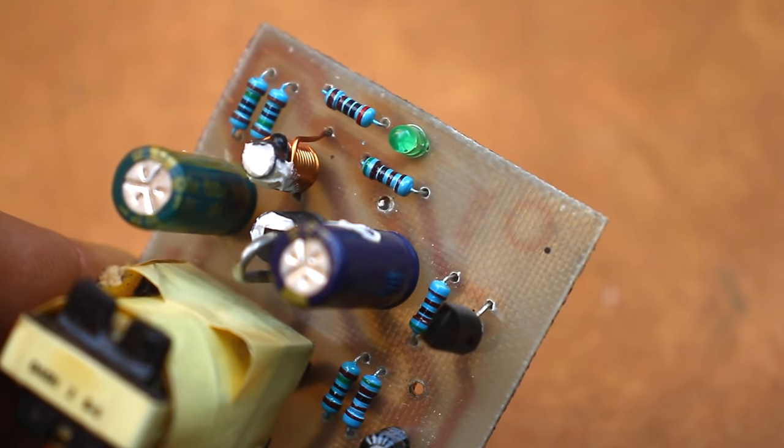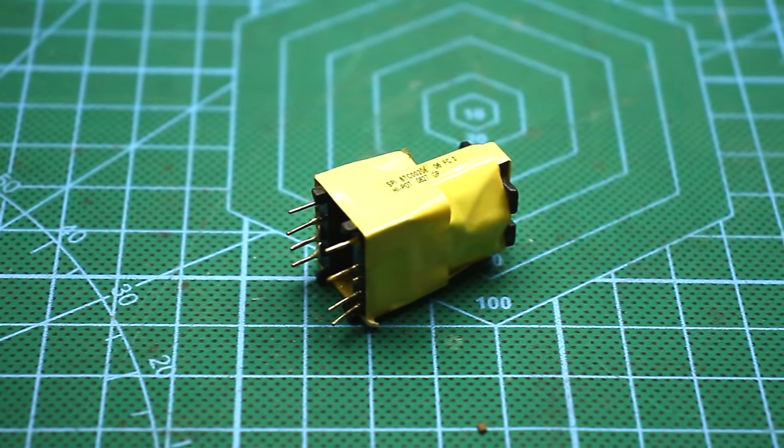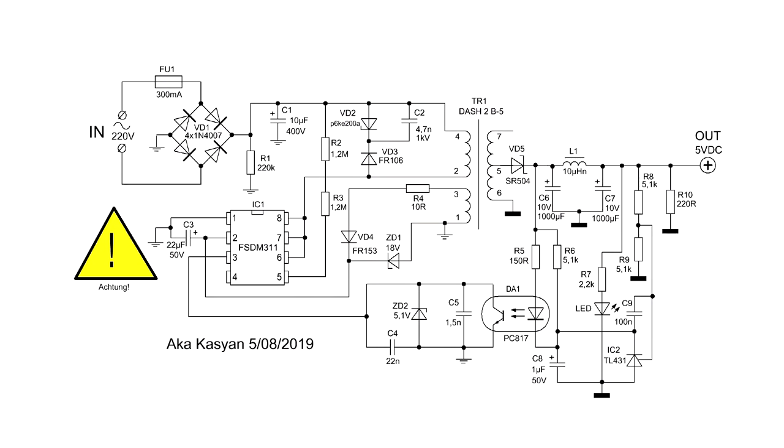With this transformer, in addition to 5V you can also get 12 to 16V if you use the whole secondary winding. You can also regulate the output voltage if the divider is replaced by a variable resistor.